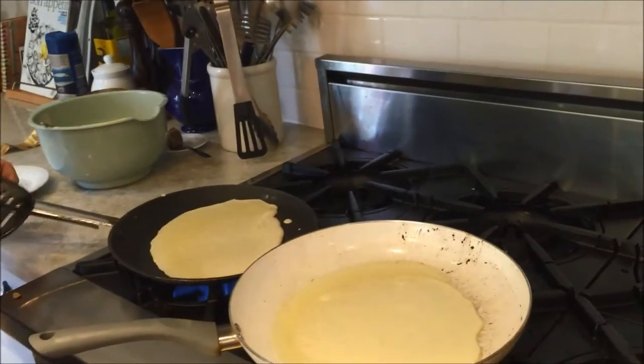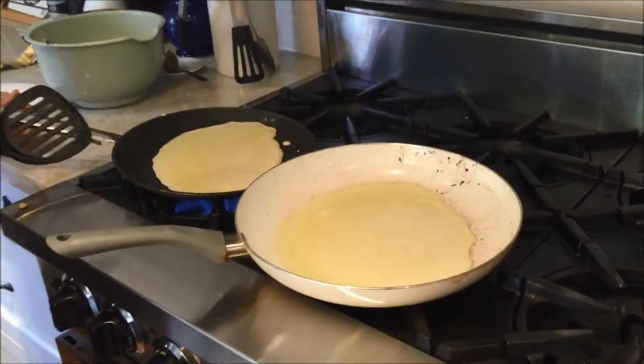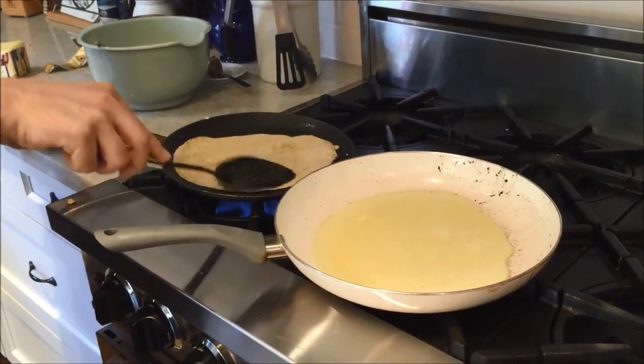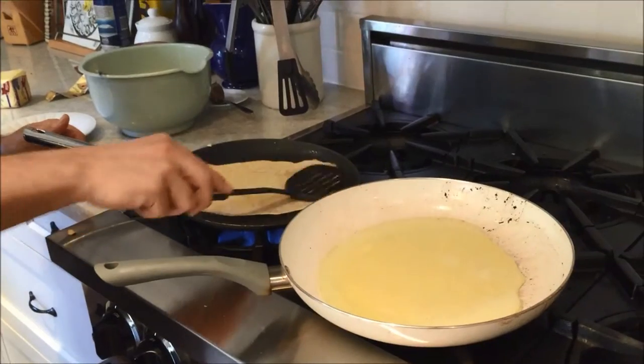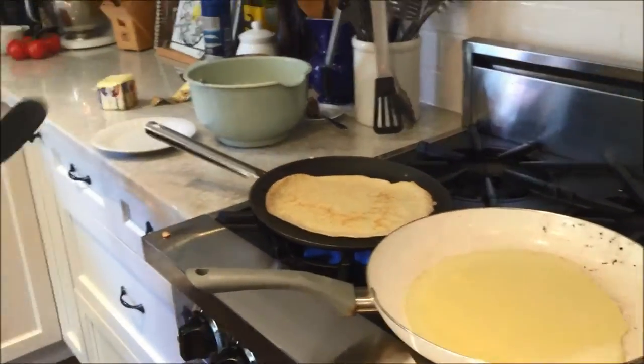Don't worry if the first one doesn't come out very well. It usually takes two or three times before the pan's at the right temperature and they come out really nice. And look, already this one — I could have left it a little bit longer, but it's already starting to get nice and gold underneath. And that's all you want to do.